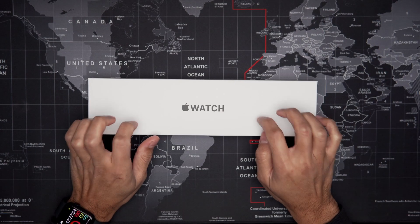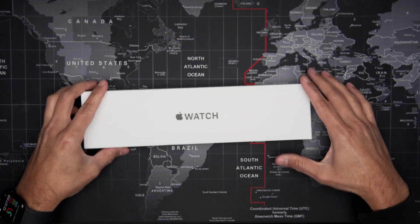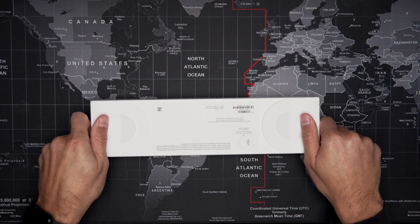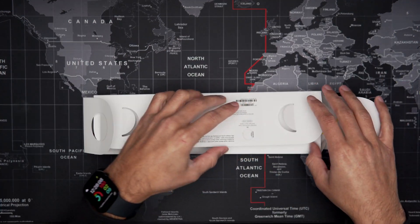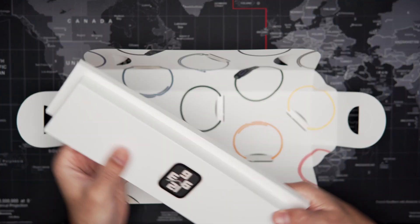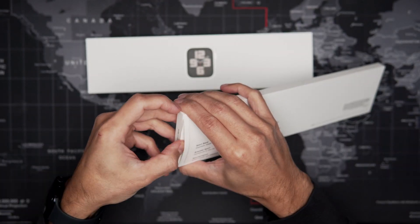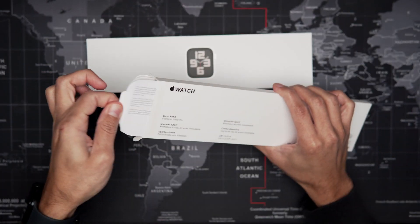Hello everyone and welcome back to another episode of Clean A Bit. Today we are going to be doing an unboxing of the new Apple Watch SE 2nd generation. So if you are planning on buying one of these, stick around and find out what you get in the box and if it's worth your $249.